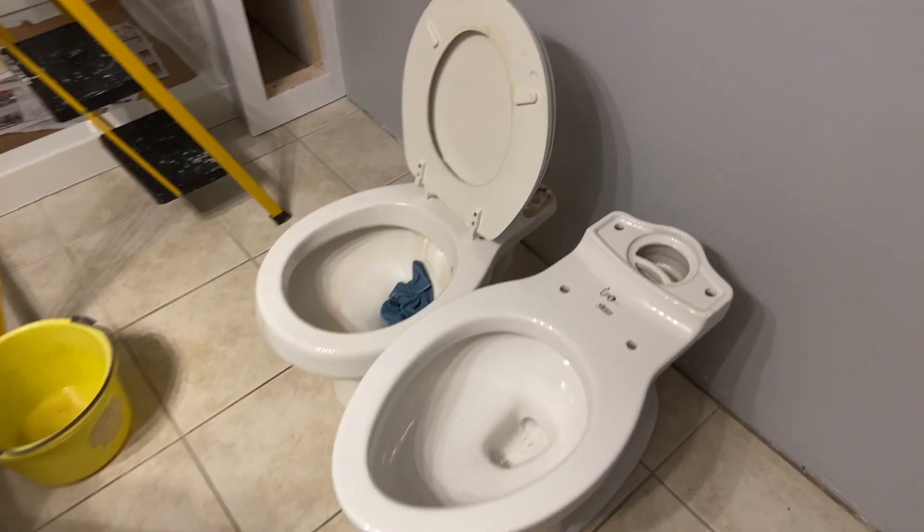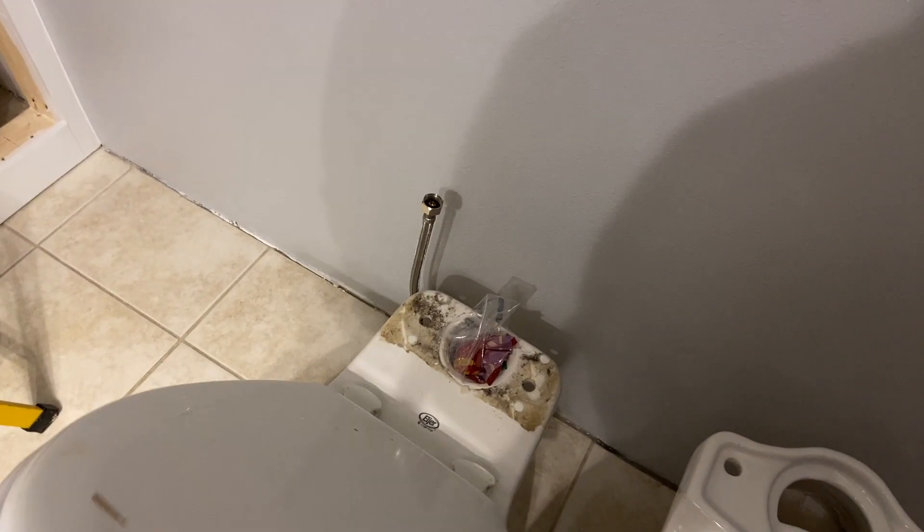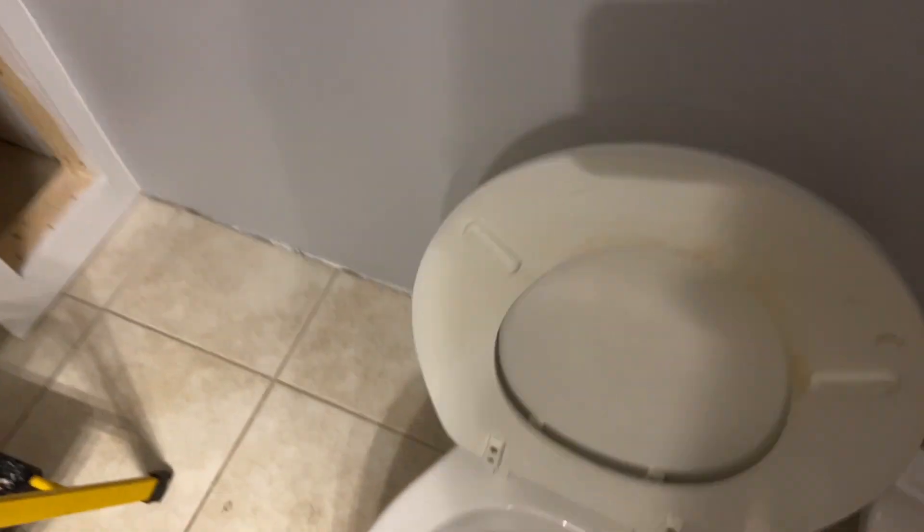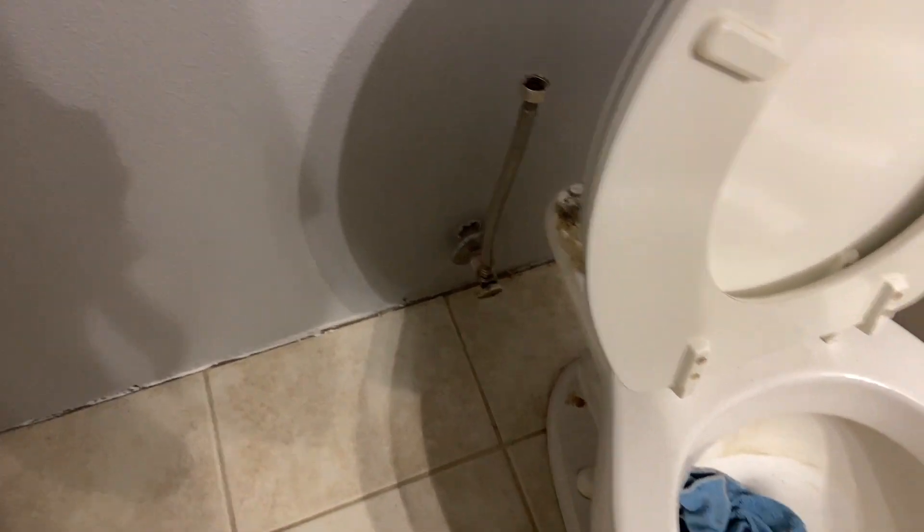So far what I have done is we wanted to paint this back wall, so we took the tank off — and you can see it's kind of dirty from years of use. The other part is I just replaced that water line and put a braided line here. So that's the only two things we have done for this assembly.